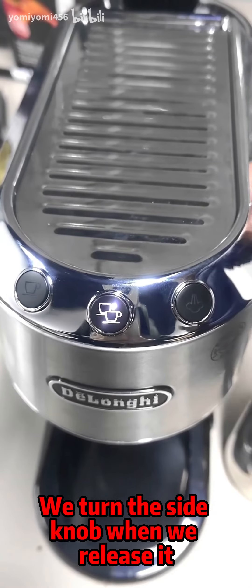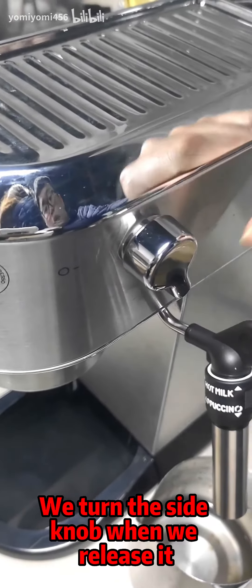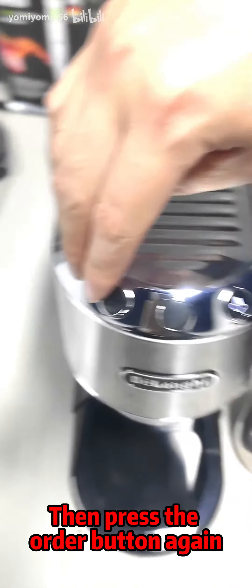Turn the side knob after releasing it, then press the order button again.